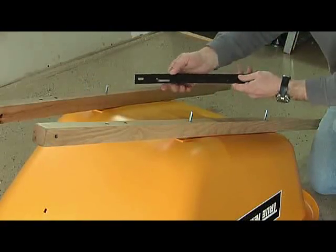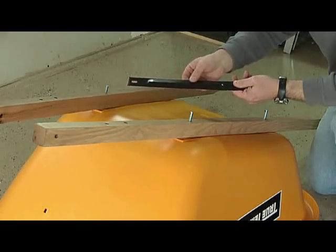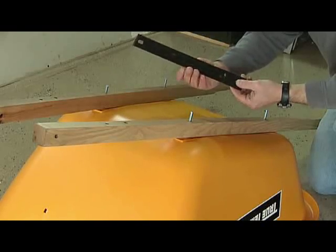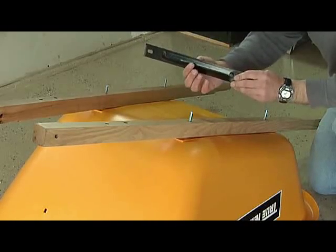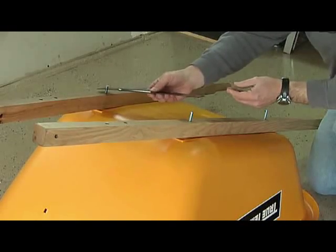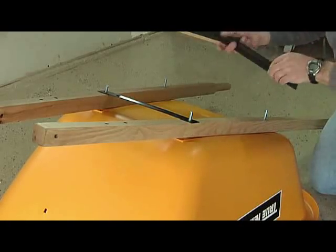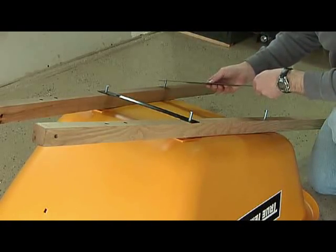Now it's time to add the cross braces. Each cross brace has a reinforcing rib that runs through the center of the brace. When assembling, make sure that that rib is pointing toward the bottom of the tray. Lay the short cross brace over the two front bolts, and then lay the long cross brace over the two rear bolts.